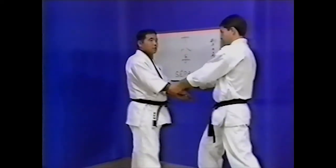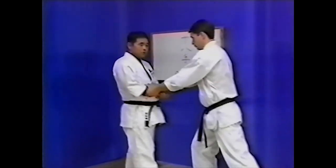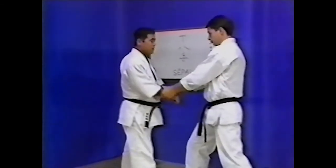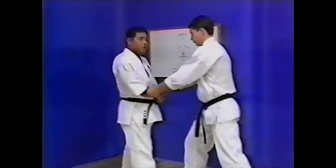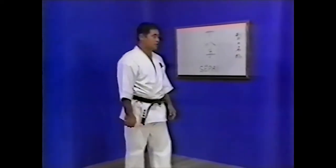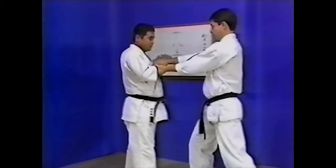Master Higaonna wants to push away his opponent. To achieve this, he first pulls his opponent towards him. His opponent then reacts by pulling in the other direction. This creates the ideal opportunity for Master Higaonna to use his opponent's strength to gain the advantage of pushing away. This technique exploits the natural instinct of all human beings — pulling when being pushed, and pushing when being pulled.